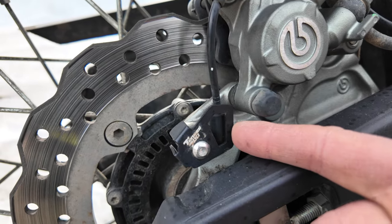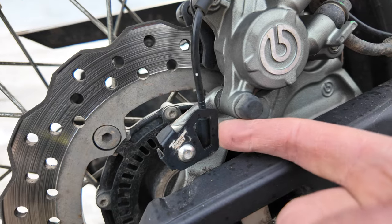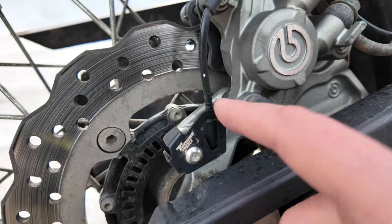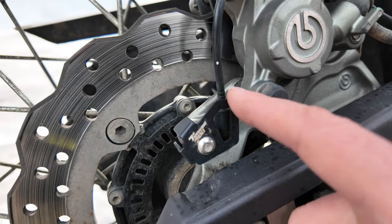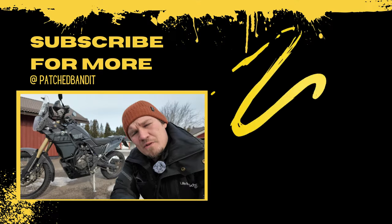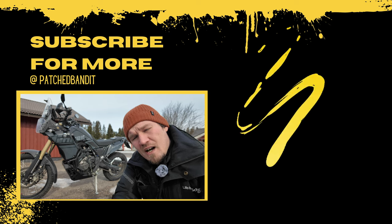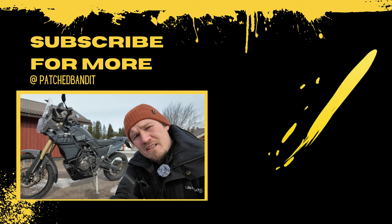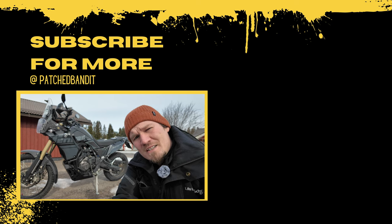The ABS sensor protection in the back is a really cheap little part that looks like it does nothing, but if you get a hit there it might save your ABS sensor, so I think it's worth it. That's it for the mods on this Ténéré 700 — you're probably not going to change the same things I did, but hopefully you get some ideas from this video. See you on the next one.